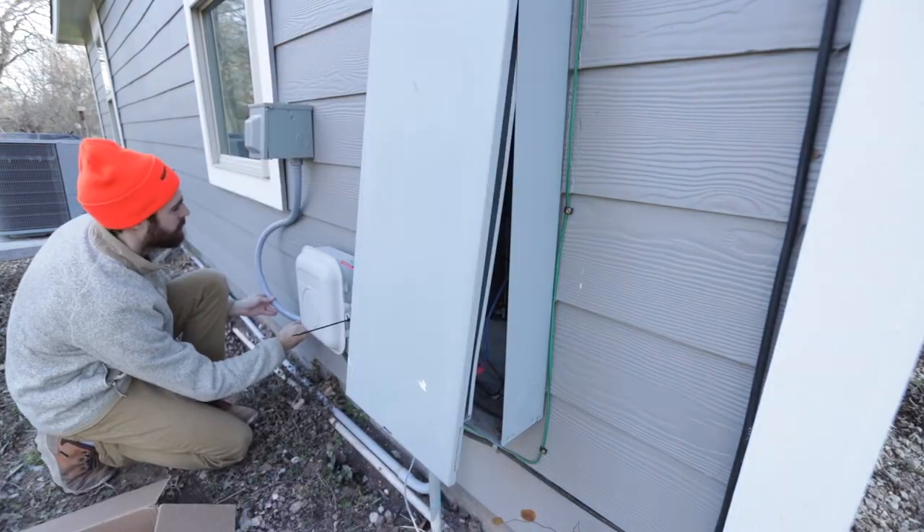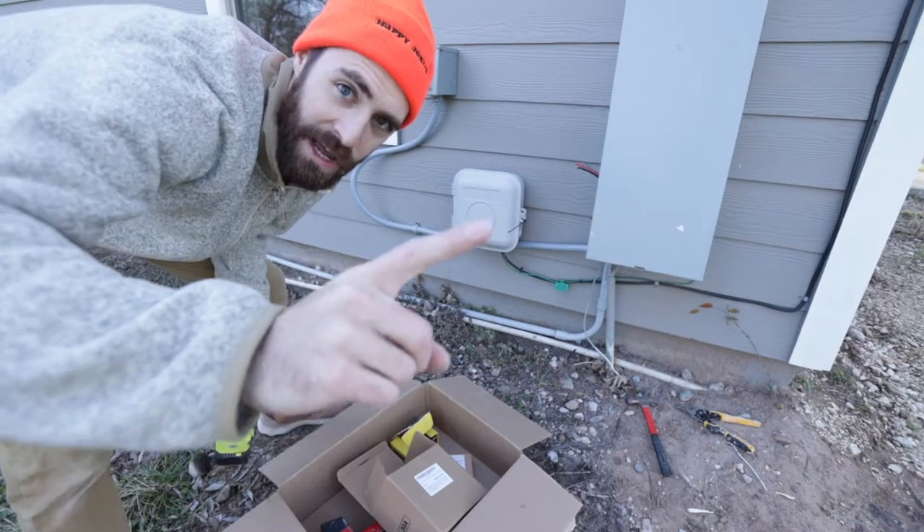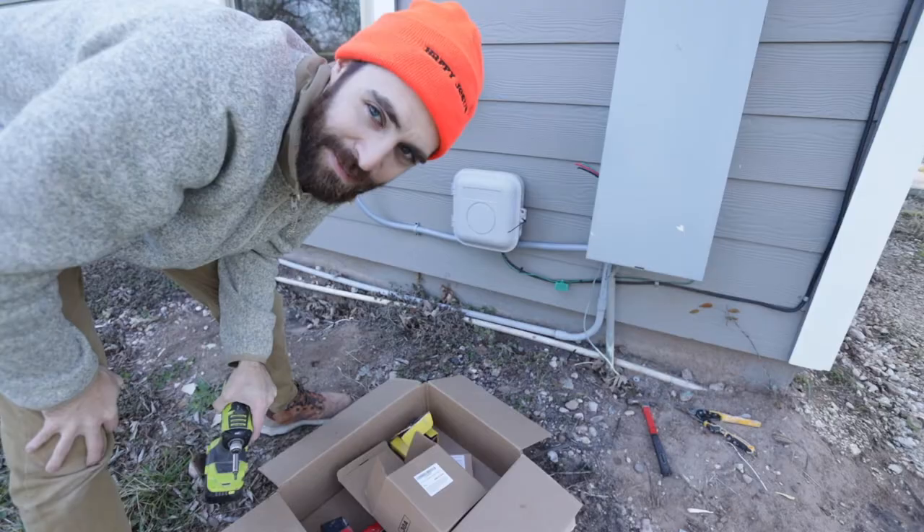I'm then going to take a couple of U-braces and put them against the house so the wire isn't flailing about. I haven't cut the excess yet — I might cut it later.